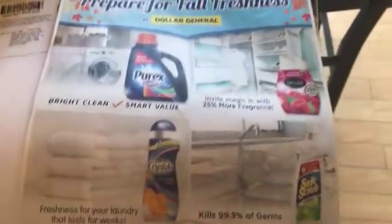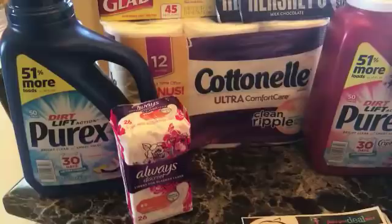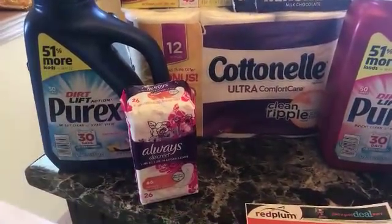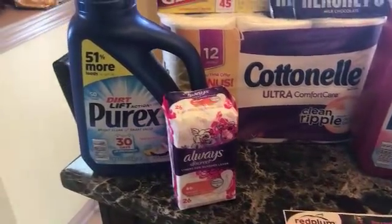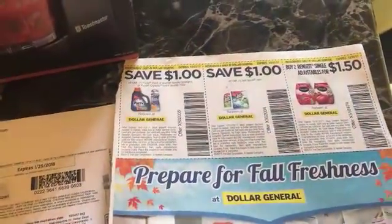For my other three-off-of-fifteen transaction: I bought one cotton nail and used the digital for that. The Always Discreet is three dollars and I used a two dollar digital for that. The Purex I used the dollar digital for as well. This coupon I believe is from the 8/20 Red Plum insert.